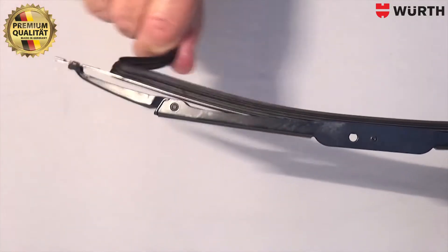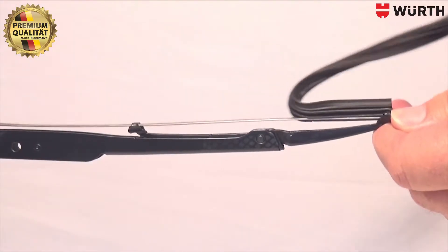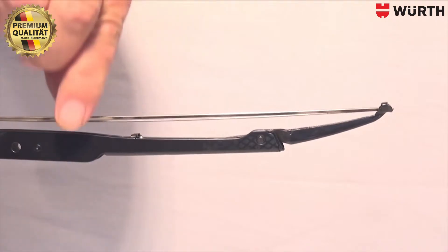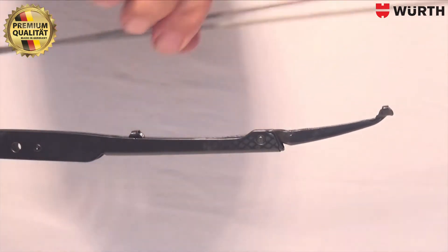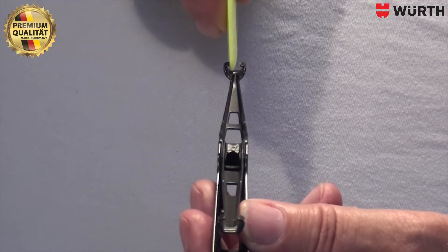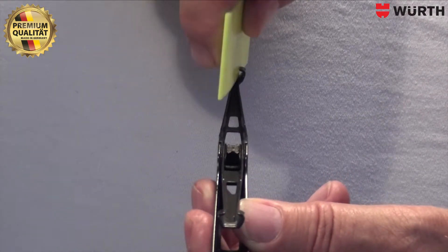First, remove the old rubber with pliers or by hand, as here. Remove the two irons — these are no longer needed. Then pull the fitting tool through the iron claws, so that the distance for the new refill is optimal.